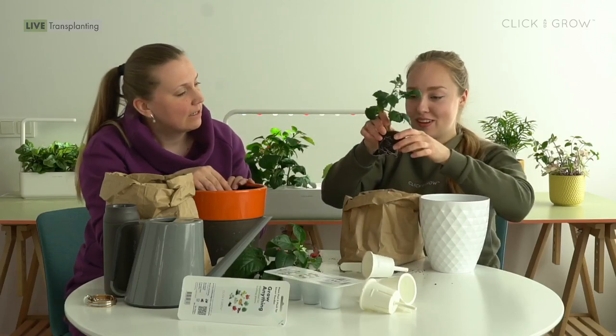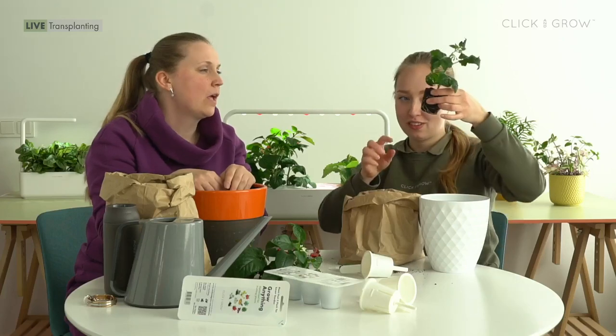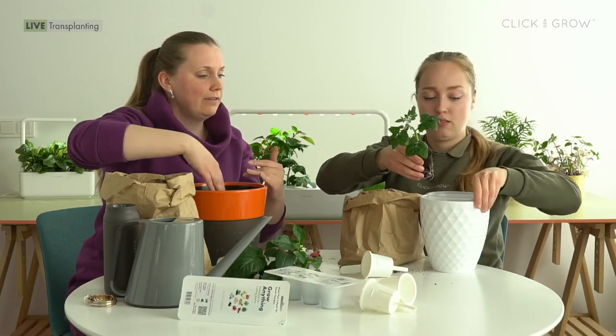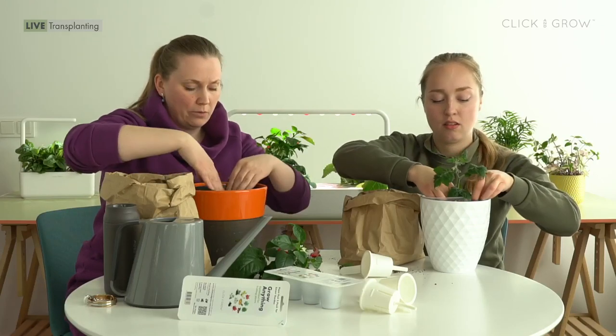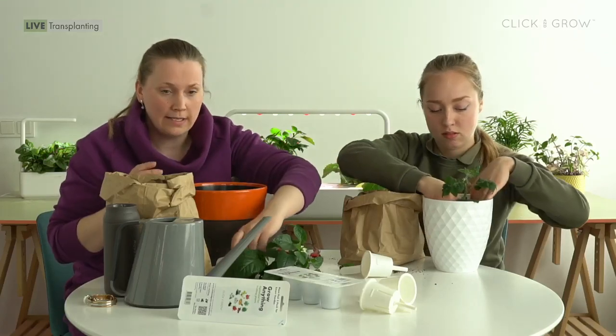The roots look pretty good — it's perfect. It's not root bound, just a little bit of white roots. You can plant it directly into the new fresh soil. Place it in the middle in the small cavity, add some more soil on both sides and slightly press it in.